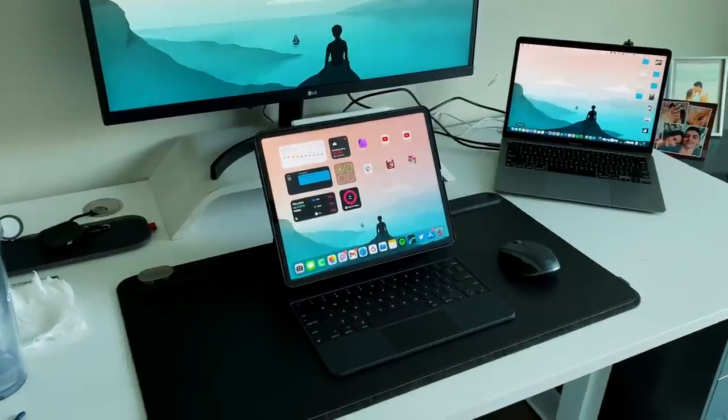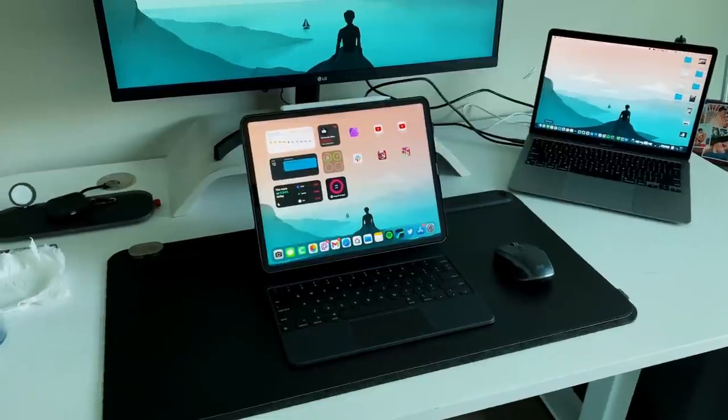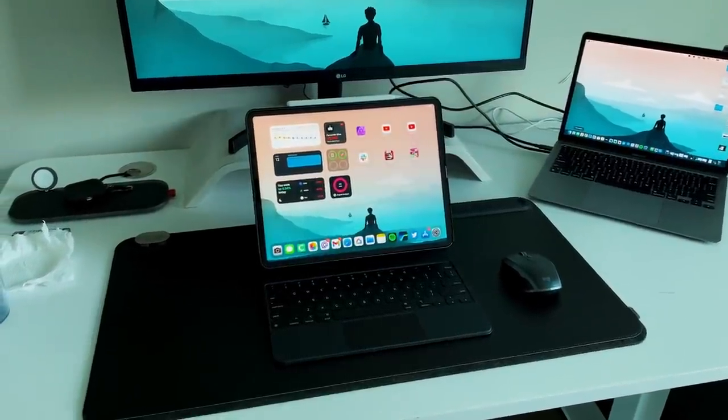The first item we got to talk about is the actual iPad. I have the M1 iPad Pro, the baseline 12.9 inch, so 128 gigs of storage, 8 gigs of RAM, in the Space Gray variant. I also have this Pitaka case on the back of it, which is made for the iPad Pro. This Pitaka case is absolutely awesome and it's part of their Pitaka Flow system, which I'm going to have a whole separate video describing, because it's all about magnets.